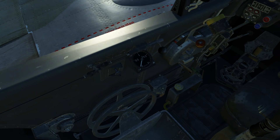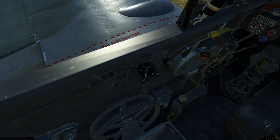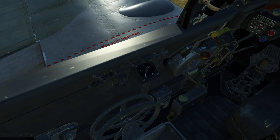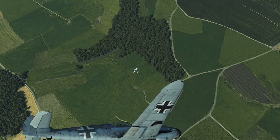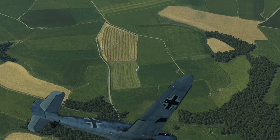Flying the Bf 109 means managing the stabilizer to some extent — it's an area where even experienced pilots lose a lot of performance. With a full tail-heavy trim, you can't achieve top speeds because that setting creates drag. And with a nose-heavy trim, you achieve top speed but can't turn anymore, since the pilot lacks stick authority. So this is something the pilot needs to be aware of.